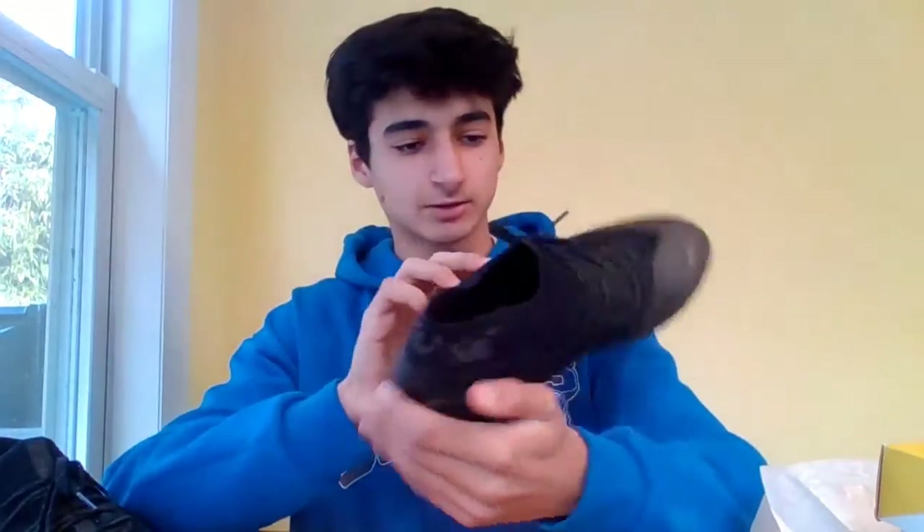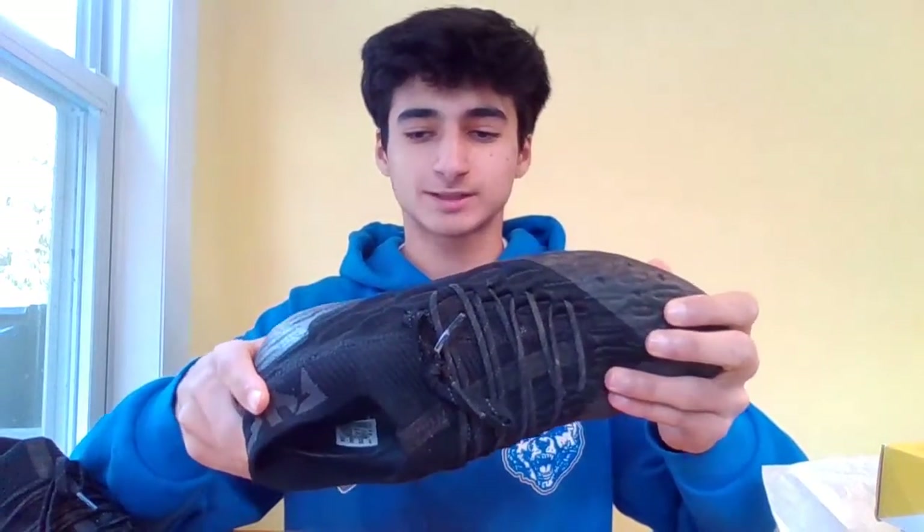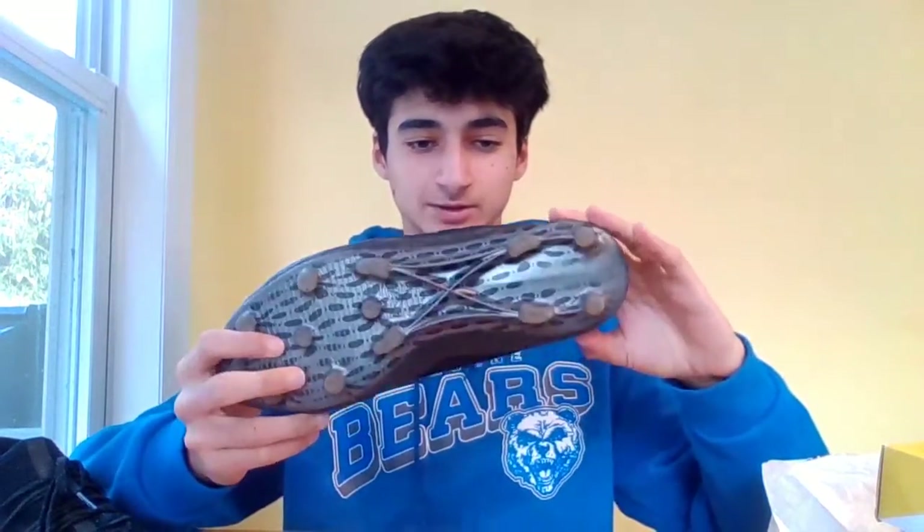The first thing you notice straight out of the box is this new NetFit technology that came out recently just last year, and this really was what set Puma apart from all the other brands. Before, it was just Nike and Adidas topping them all, but all of a sudden Puma just came into the soccer game with this new technology, and it's really been working out. It worked out so well that Neymar even signed with Puma just to wear these cleats. So there's a lot of hype around these cleats, and I'm excited to test them out.